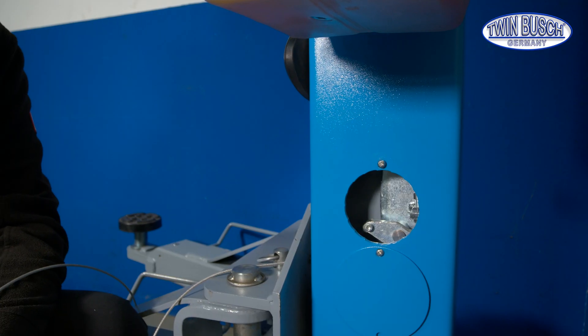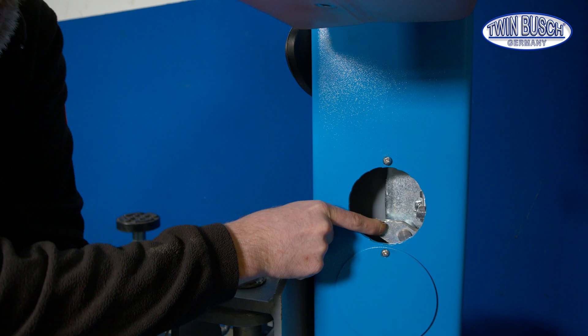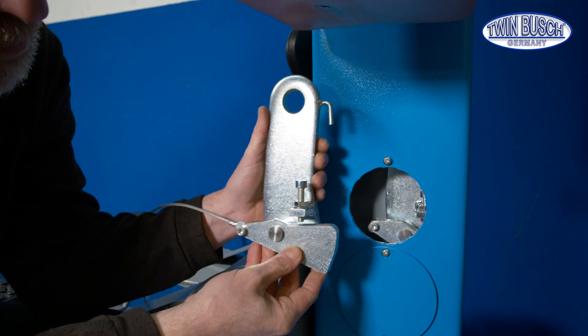The safety release is located in the post, on the lifting carriage. Here we see a piece of the safety catch that is mounted on the carriage. Using this model we can see how it works a bit better.